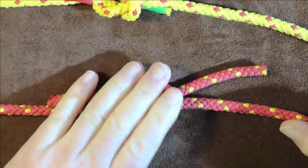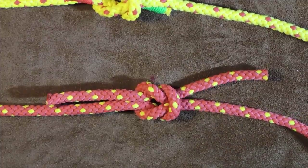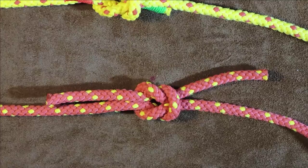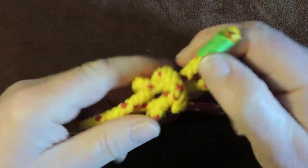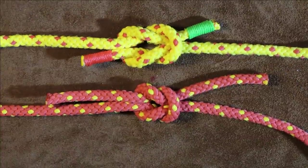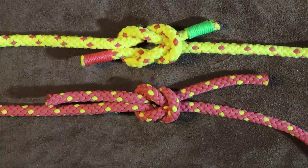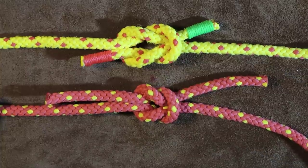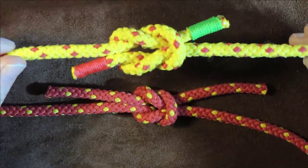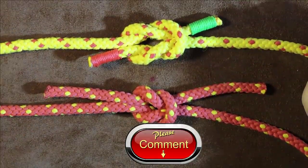A reef knot is a little bit more secure, but please just be aware — the reef knot is not a brilliant, secure knot either. Anyway, that brings me to the end of my thief knot video. I'm going to go and tie up all my bags and see if any of the family are now stealing my supplies! I'll see you again next time — thanks for watching. If you enjoyed it or hated it, do leave me a comment down below and tell me if you've ever seen this particular knot in use. I'd love to know. Thanks for watching, see you next time, bye-bye.